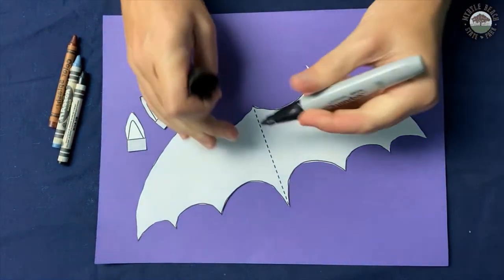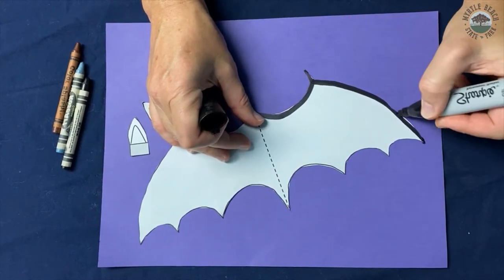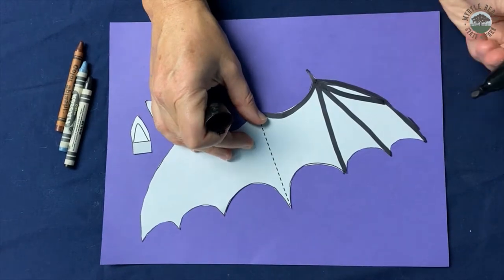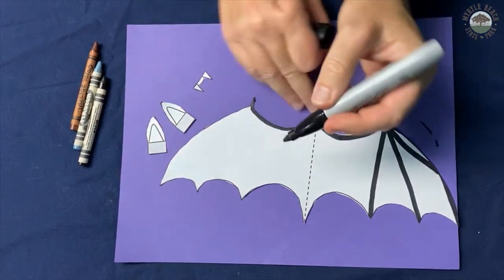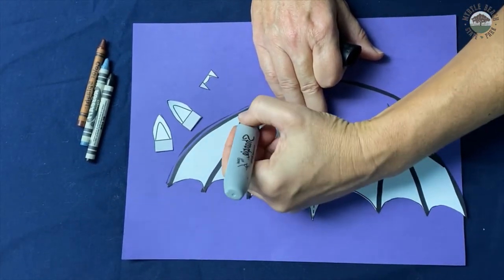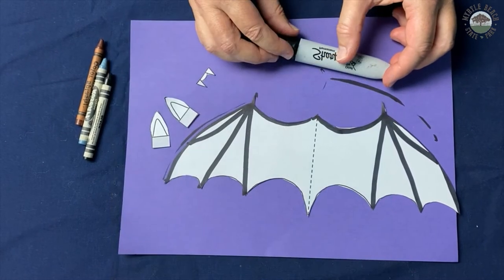So we're going to color in the five fingers. There's the thumb, finger one, finger two, finger three, finger four — and then you'll just do it on the other side, so just repeat the process. And if you want to have a folding bat, turn it over and color everything on the other side. But we're not going to have a folding bat today.